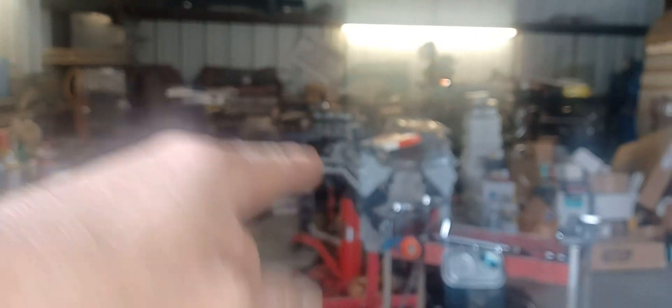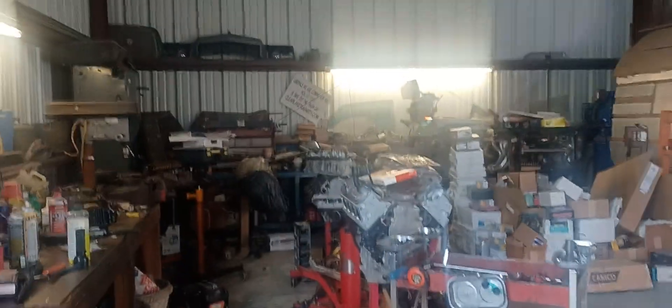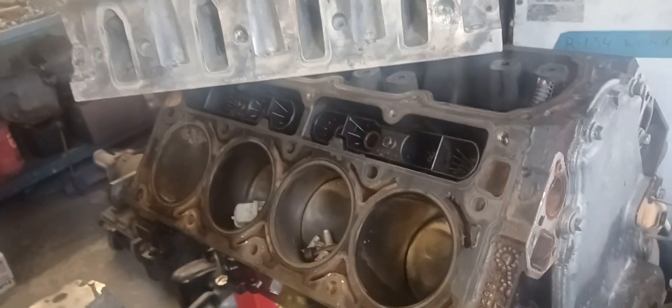We still got to talk about that engine situation right there and the truck that's out there, but we'll do that on another video - it's all part of the screwed up engine job situation.